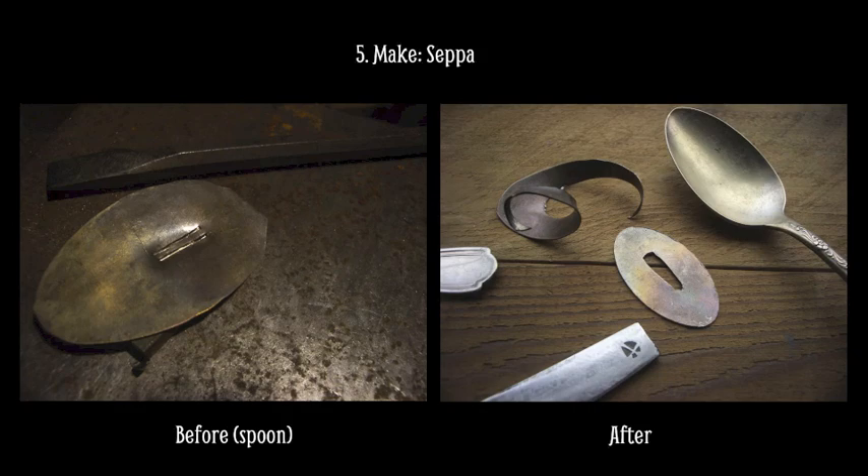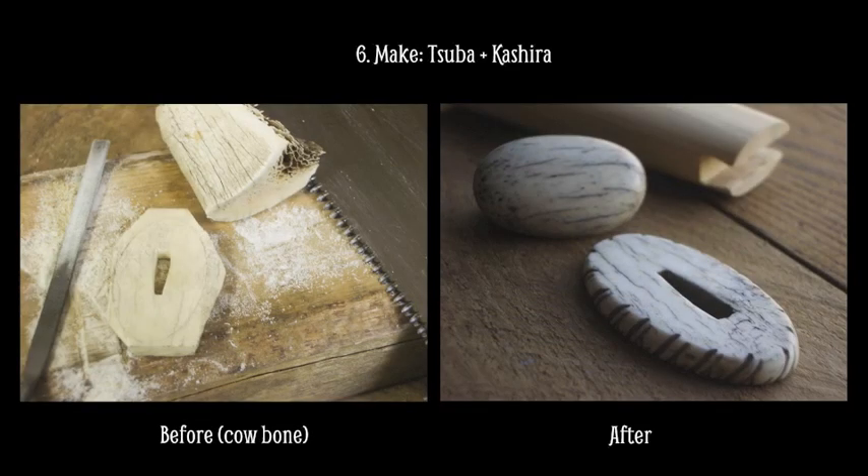About 20 years ago, I found a partly fossilized cow bone in the forest on my grandfather's farm. I kept it in a box until now. I really like the way the color and the texture of the cracks show the age of the bone. It was difficult to work with, but it's a really interesting addition to this project.